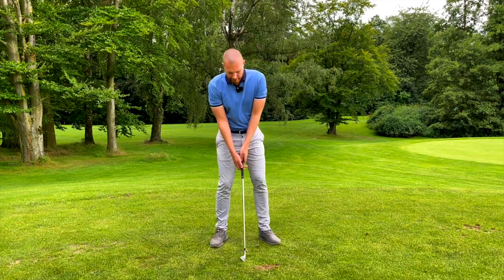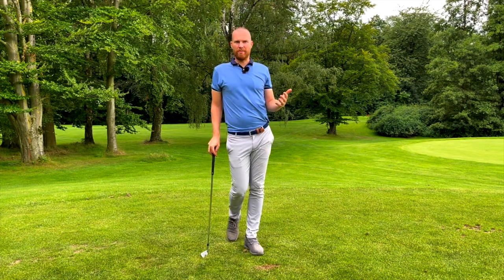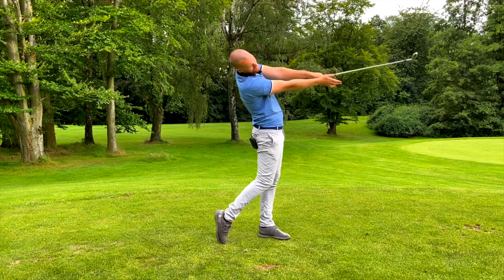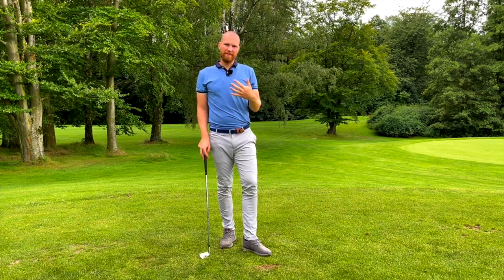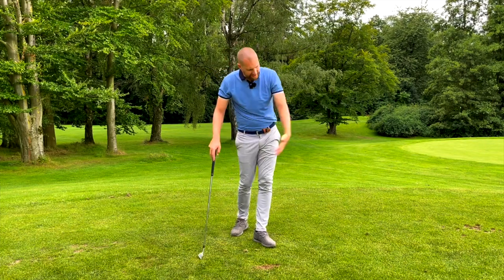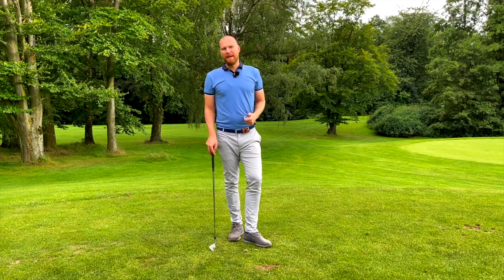Now implement this feeling into real shots. Use a tee if you want, use a mid iron, and start with maybe 50 or 60 percent of your normal speed. The task is to achieve a certain finish position: arms completely straight, body turned towards the target — belt buckle, chest and knees pointing towards the target — with the right arm right around parallel to the ground. The body should be extended, with the belt buckle as the closest point toward the target, and weight on the left side. If you achieve this finish position, you can be sure your arm structure was very good through the hitting area and into the follow-through. Once you get a good feeling for this and start hitting the ball well, you can increase to 100 percent speed. You will definitely feel a lot of control, a very penetrating ball flight, and that the body needs to be more active than before to facilitate this good arm structure.